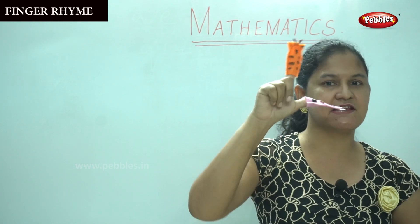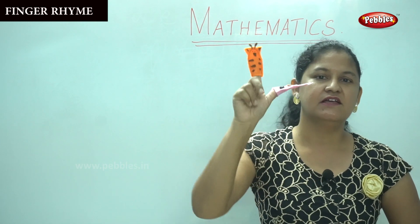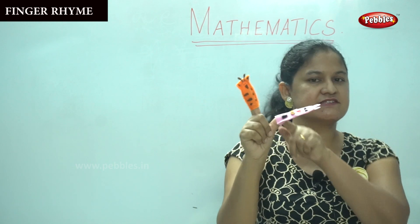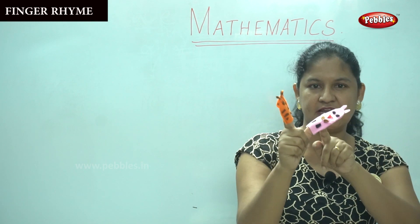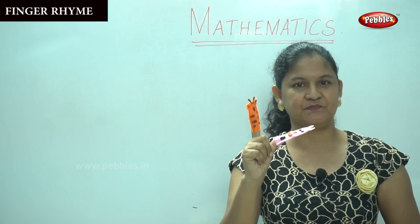This is number two. So first we see number one — daddy finger — number two is mommy finger. So how many fingers are there up for me? One, two. Shall we see the next number? Do you like the rhyme? I want you to sing along with me.